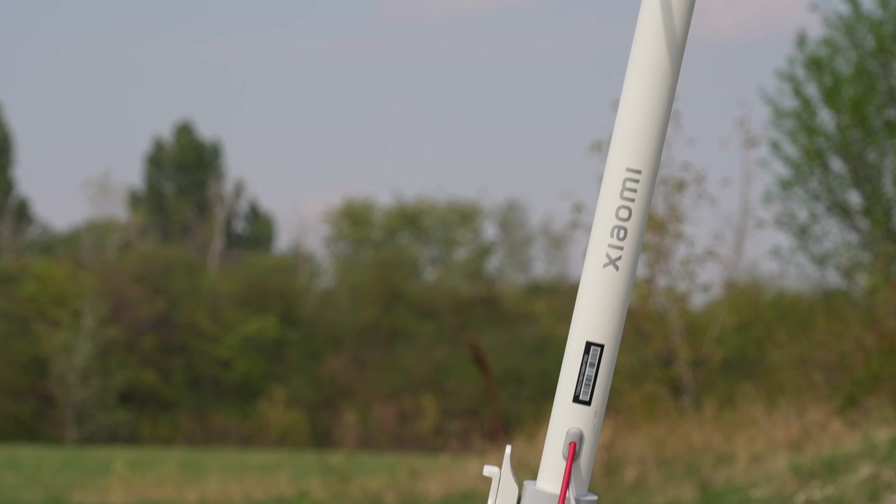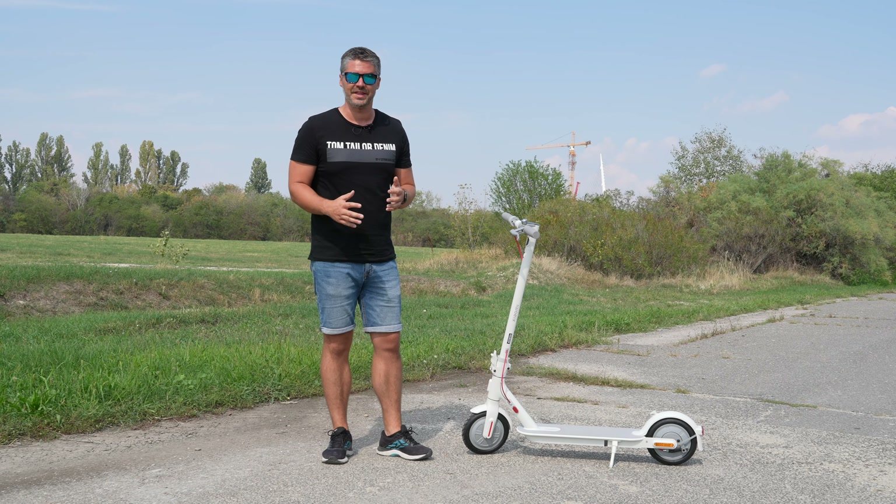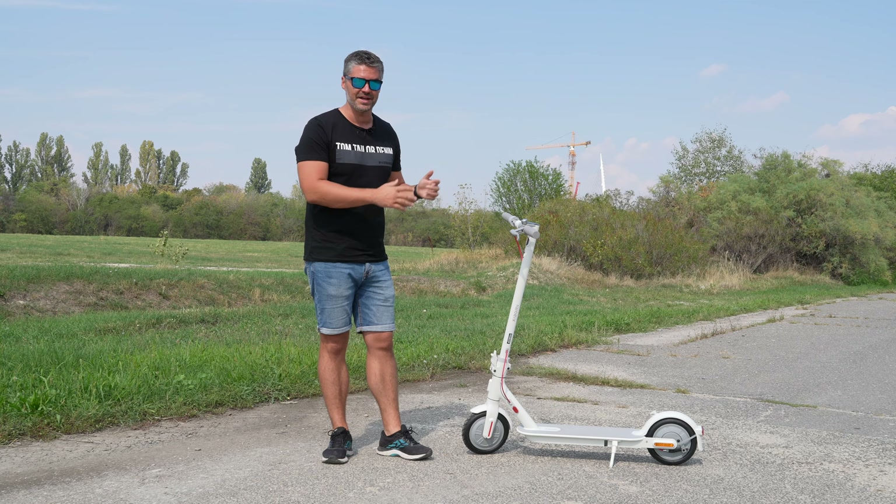In this video, I will talk about the Xiaomi Electric Scooter 3 Lite — what it is capable of and what you need to know about it.